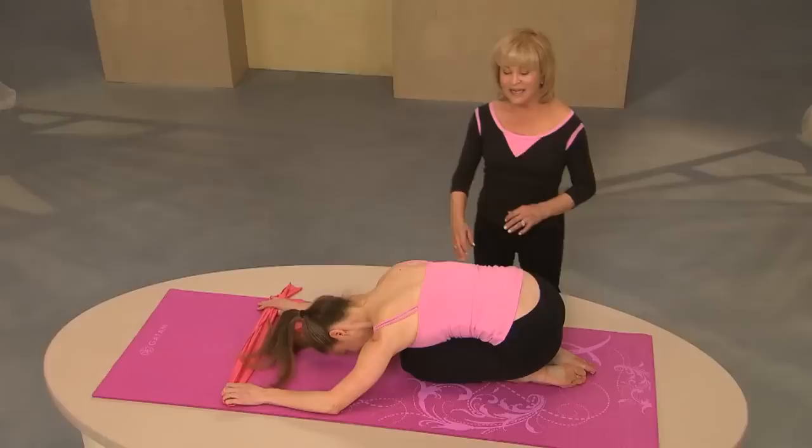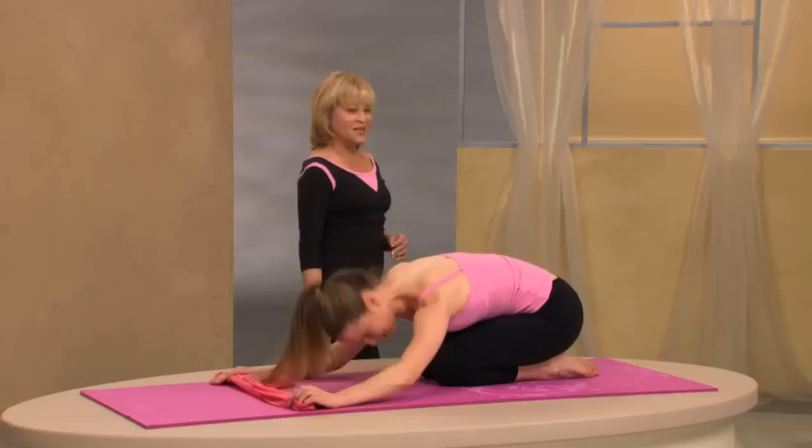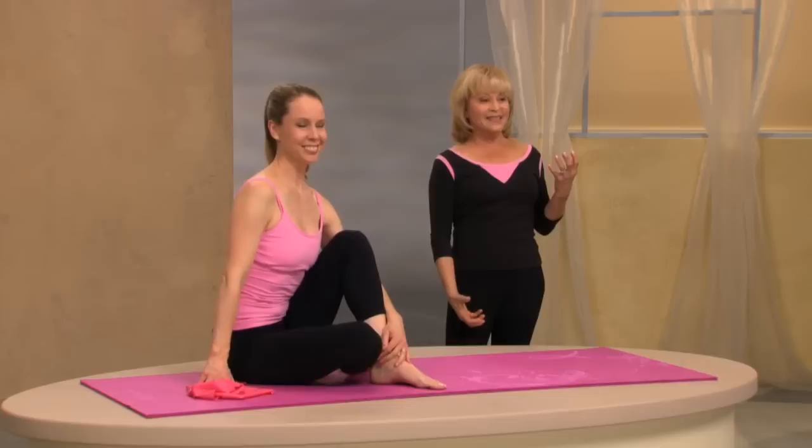We're going to shift back to child's pose with the arms out in front of you. Take a deep breath in here and breathe out. Come to a seated position, sit up, and just take a moment and feel that energy surging through your body. Remember that feeling for the rest of your day — you'll be more creative, more productive, and just know that you've done something good for yourself.